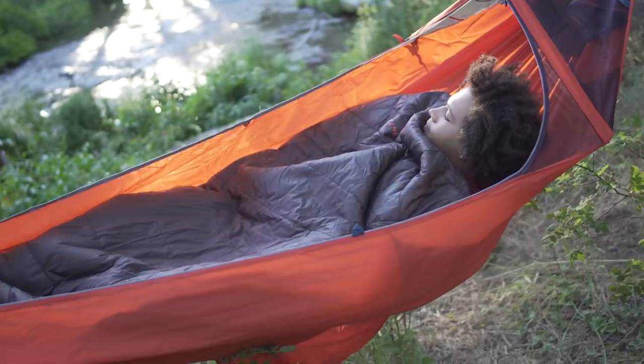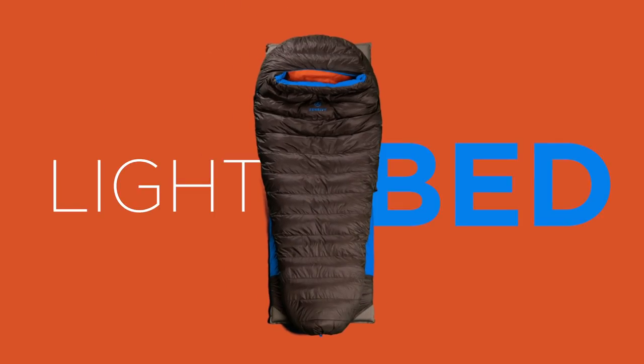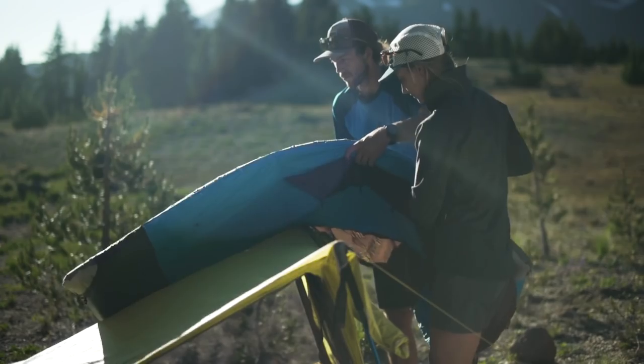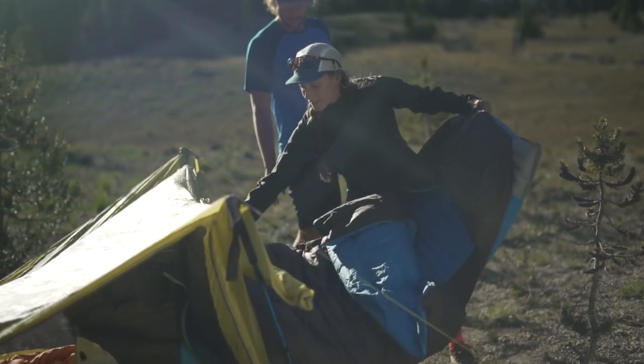On its own the Zen Bivi light quilt is amazing, but the real magic is that it doesn't end there. Enter the Zen Bivi light bed — which takes the new light quilt and combines it with our new ultralight fitted sheet and hood system, making the light bed even more versatile than the original.